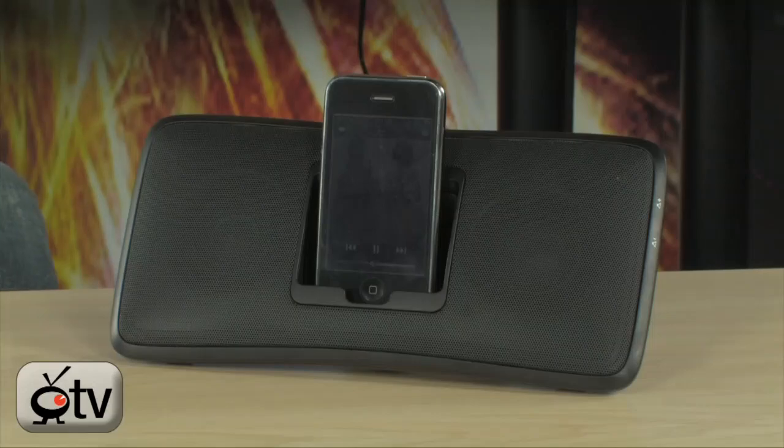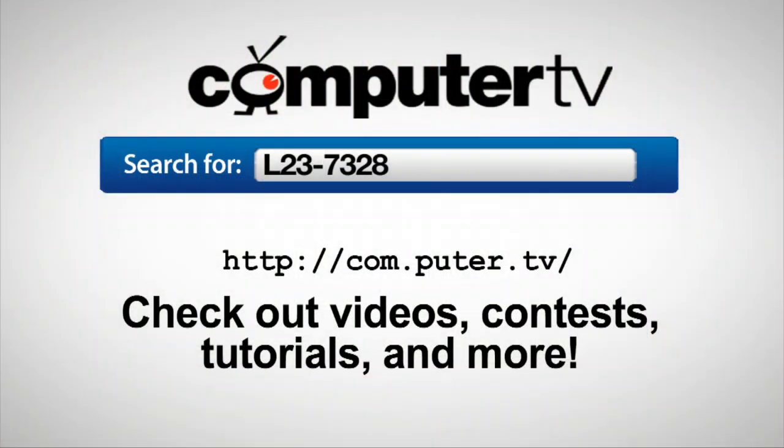To get more info on the Logitech iPod Rechargeable Speaker Dock, just do an internet search for L23-7328. For Computer TV, I'm Bauer.